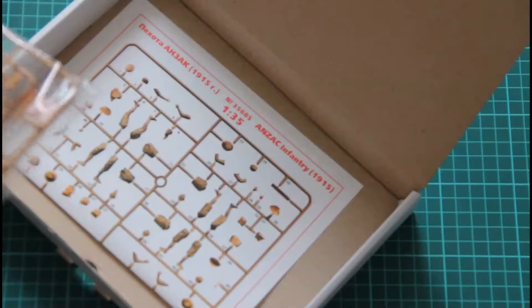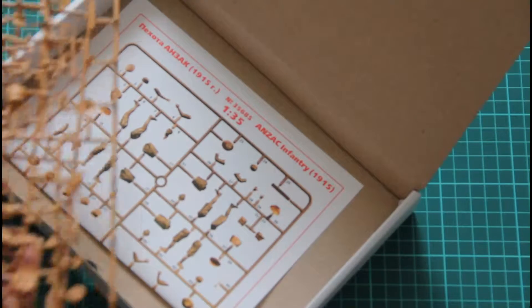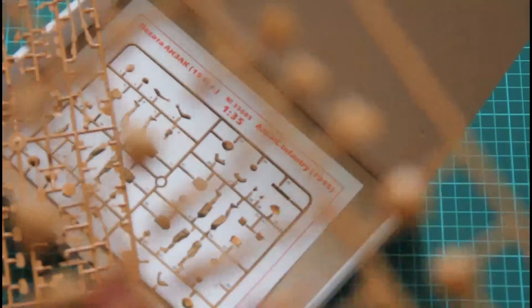As you can see there are only two plastic sprues, an assembly manual, and maybe there will also be some additional details but we will see that in the following steps of our review. First we will check the plastic sprues. As you can see they are molded from light brown plastic, as is usual for ICM.